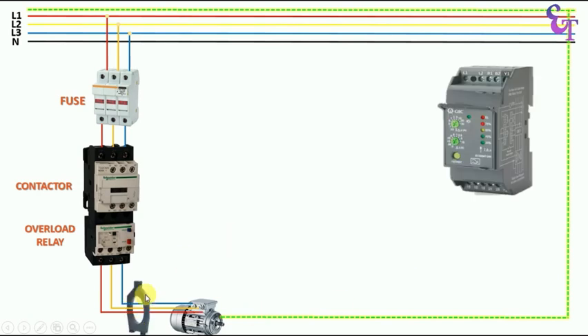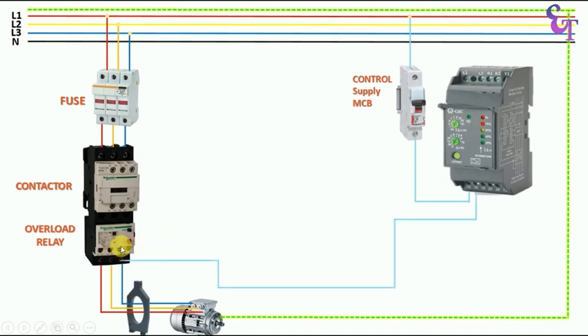Now, to trip this motor in earth fault condition, let us understand how to do the connections. First, we will install the CBCT and this is our ELR relay. From the outgoing terminals of the overload relay, the power cable going to the motor — we pass this from inside of CBCT. First, we will place an MCB for control supply. At the incoming terminal of the MCB, connect power supply. From the outgoing terminal of this MCB, connect a wire directly with terminal 15 — the common terminal. Now from terminal 16, the NC contact of this relay, connect a wire to the 95 number terminal of the overload relay. Let us understand why we used NC contact here.